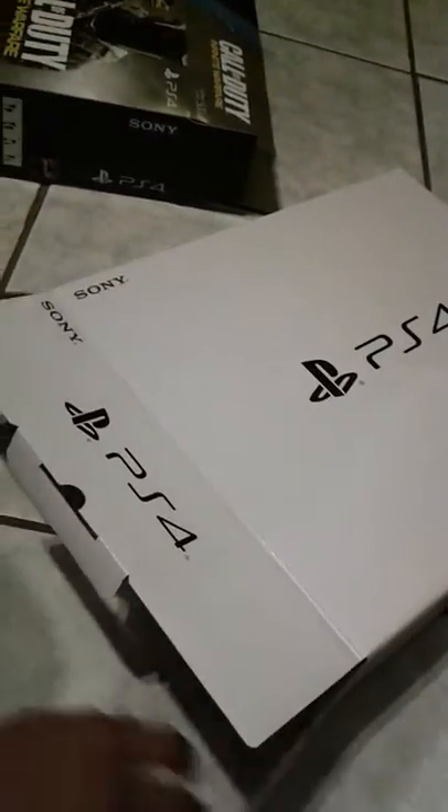So here it is, here's the box. Open that, and then open this. Here is the DualShock controller, the USB cable, and the outlet adapter.